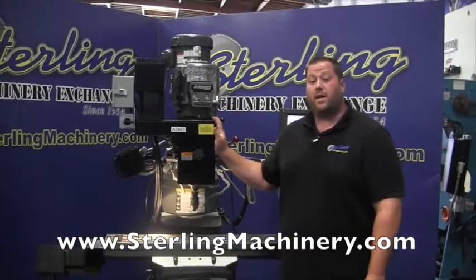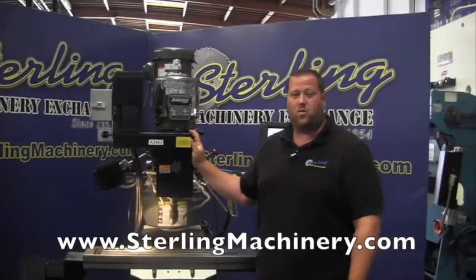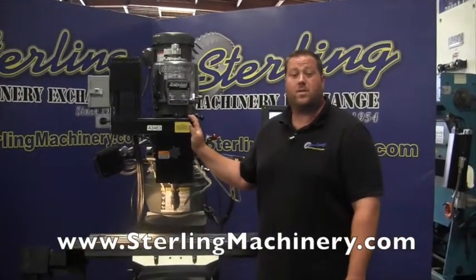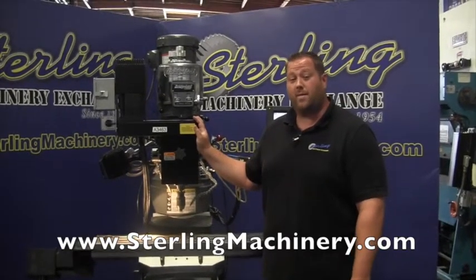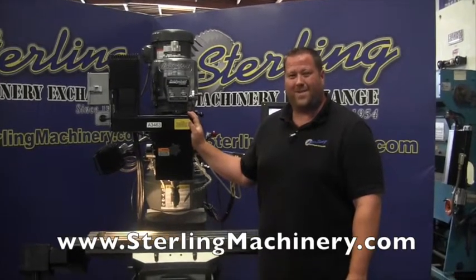If you're interested in this machine or any other — new or used — we carry two-axis and three-axis as well as manual mills. Give us a call at 626-444-0311. You can check out our website at sterlingmachinery.com. Thank you.